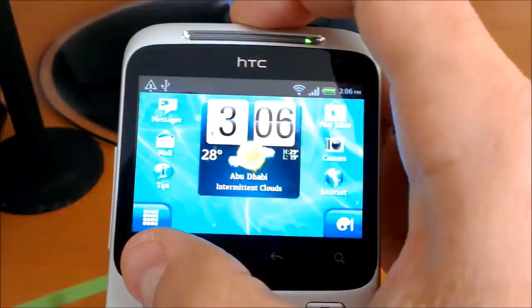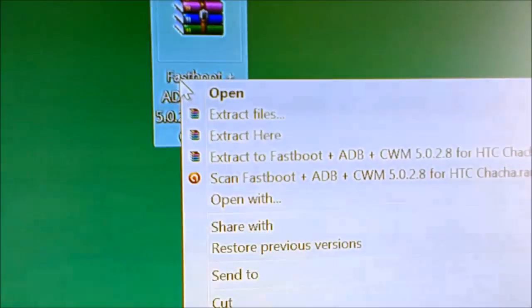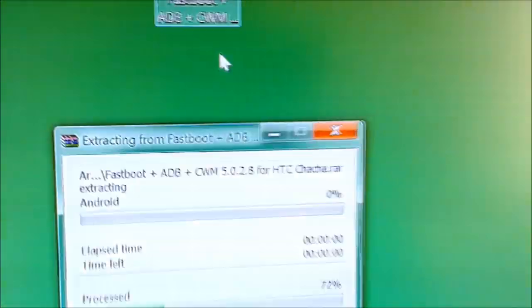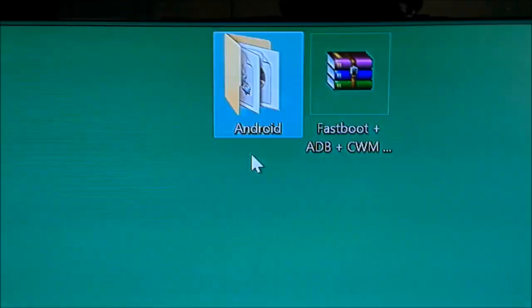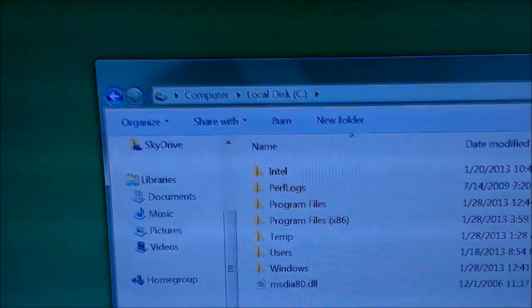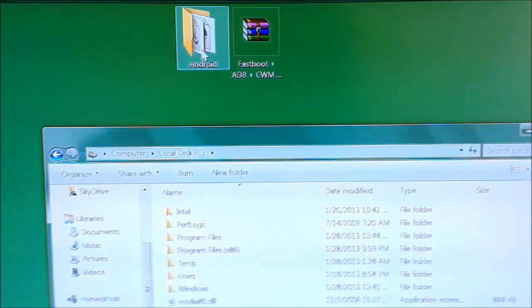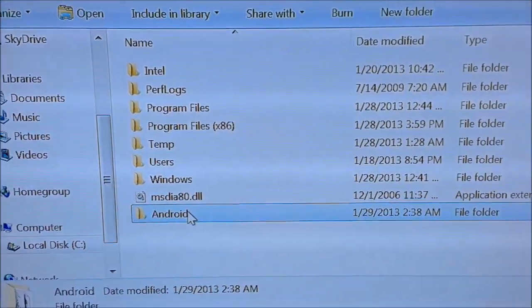Now you can go back to the home screen. After you have downloaded this file, you need to extract it. You should have this file. After you have extracted the file, go to Computer, go to the local drive, and move the file you just extracted — move this Android folder here. You must have this file here. Now exit.